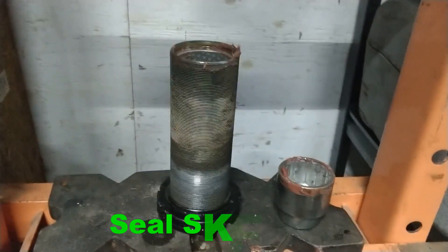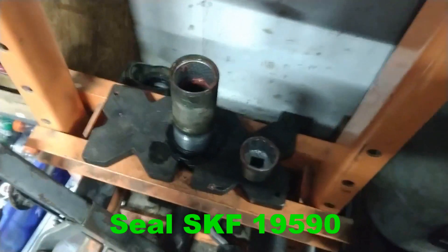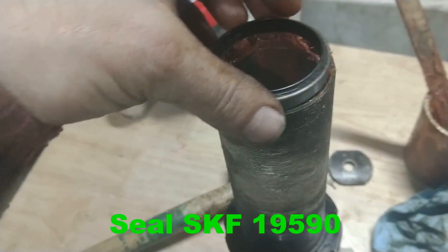Now I just have to pop a new seal back at the top and that's it. It will be ready for reassembling and going in the car after greasing everything of course. The last part is putting the seal back on - also make sure you have grease.